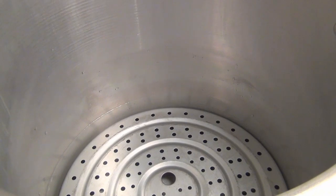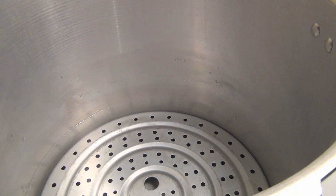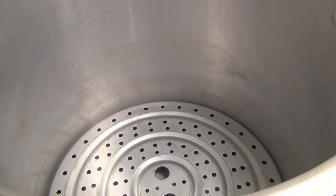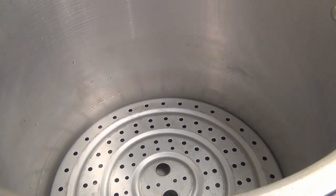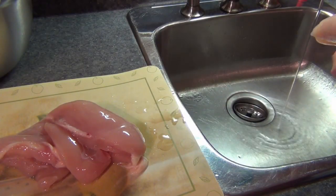The canner is ready to go. I put a little bit of vinegar in there to stop the cloudiness on the jars. I'm keeping this at room temperature because I'm doing a raw pack and the jars are going to be at room temperature. I want my water to be at room temperature also. Okay, let's get started.